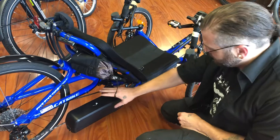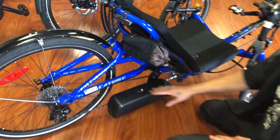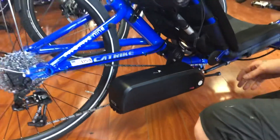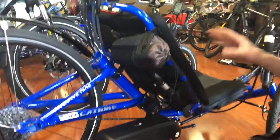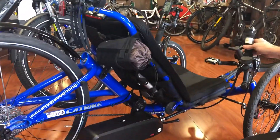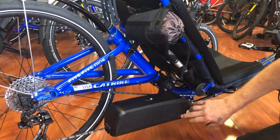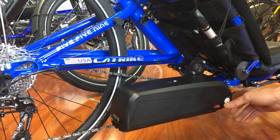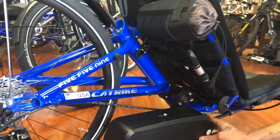Here you can see we mounted the battery under the seat and low. That keeps the center of gravity low to keep the trike from wanting to flip over on the corners. It also keeps it out of the way so it looks good and isn't going to catch on anything. Our battery has 52 volts and 17.5 amp hours — as much as we can fit into one of these nice pre-made cases.